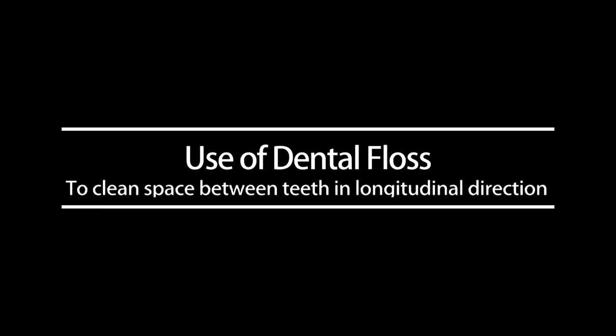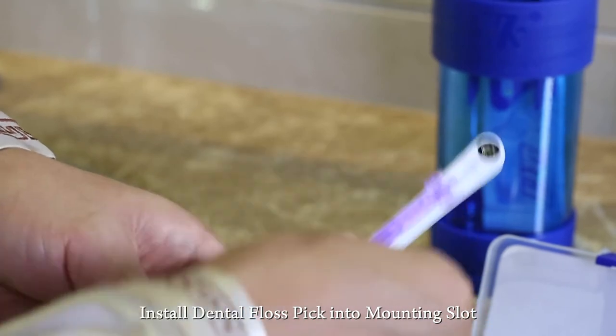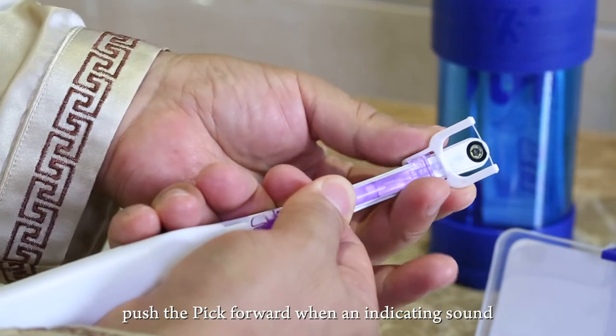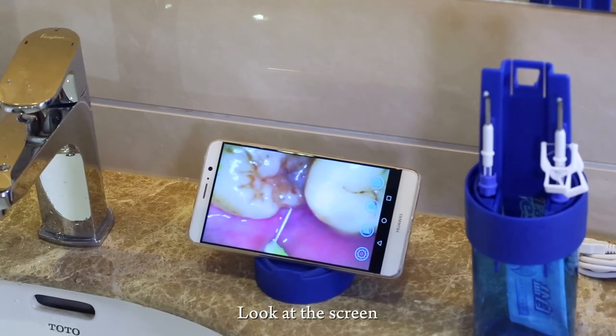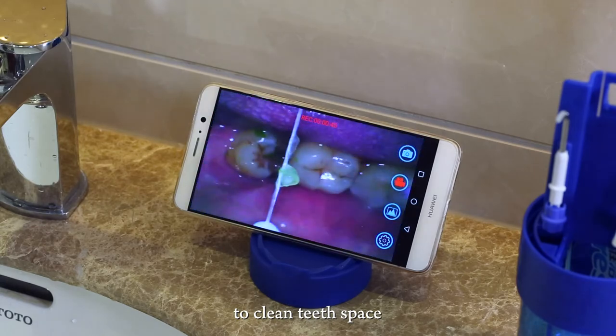To use dental floss, install the dental floss pick into the mounting slot and install the floss on the head of the device. Push the pick forward when an indicating sound is heard, which means the floss is installed. Look at the screen and gently sway the floss up and down to clean the teeth spaces.